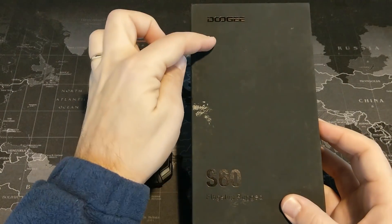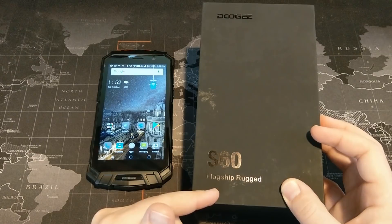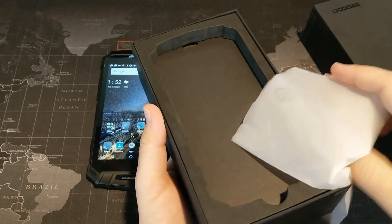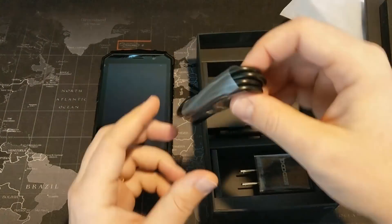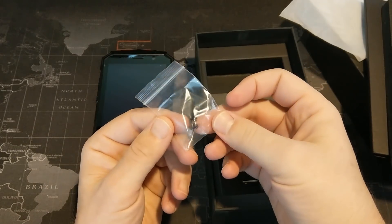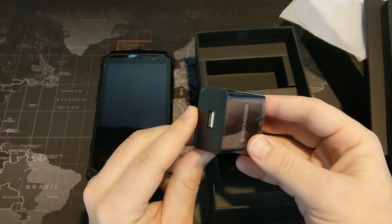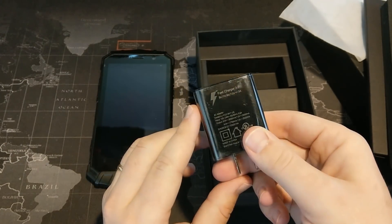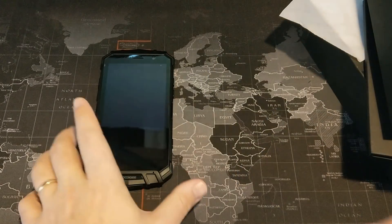They call it flagship rugged because it does have a ton of flagship specs and features, and it is also a very rugged device. Let's take a look at what you get in the box. We have a micro USB cable — that's kind of unfortunate, not quite flagship there. There are a couple of screws, a small screwdriver, and you get a fast charger. They say 3.0 on the brick but the specs list 2.0, so I'd assume it is fast charge 3.0 based on what's included.